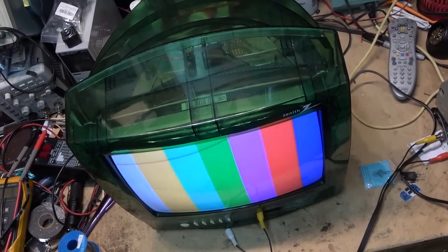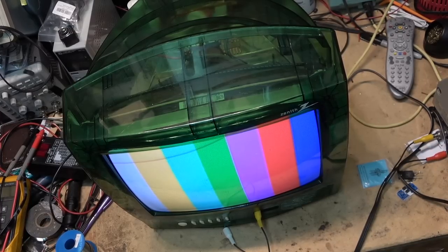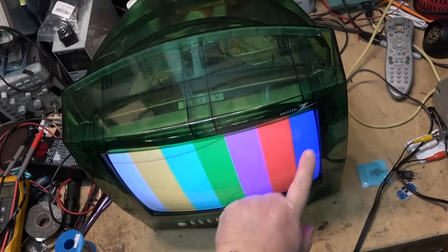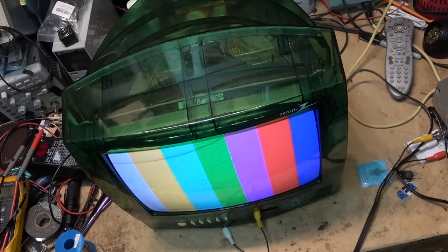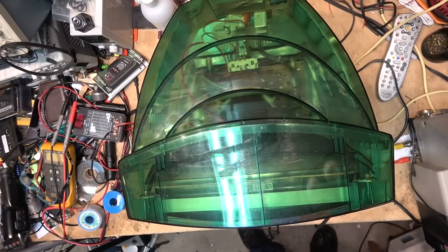Turning out color bars from my old Sony broadcast camera — that's about all this thing is good for now. It looks to be dead on: white, yellow, cyan, green, magenta, red, blue. Doesn't look any better than that — that's looking great. There's a final look at it — isn't that a thing of beauty? I'd love to have a set like this.